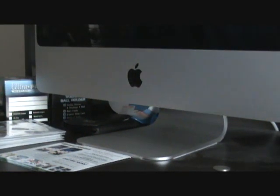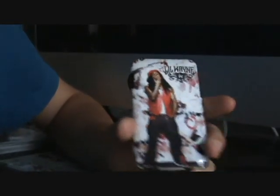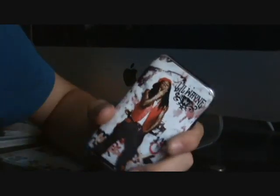Let me put these off to the side. Here we have the music skin. When I first got it, I was thinking, 'Oh no, this is going to be pretty hard to put on — I may not get it perfectly aligned, it's going to stick the first time, it's not going to be easy to take off, and it might leave a mark.' But I was completely 100% wrong.